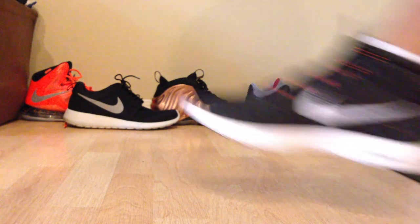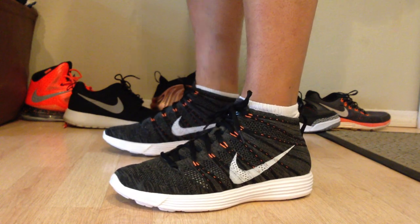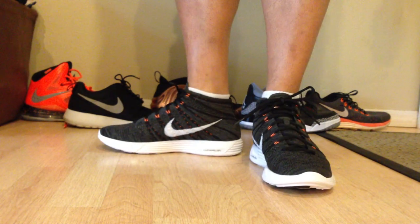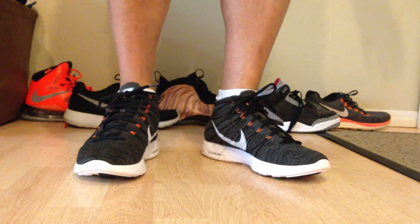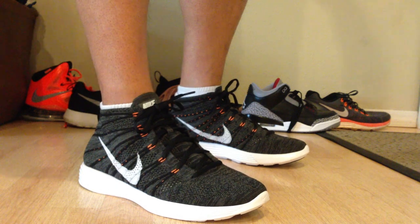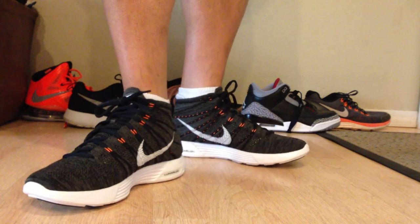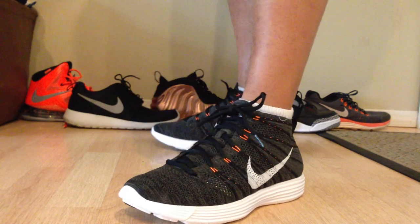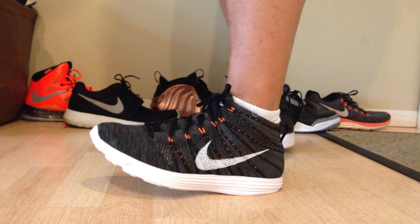What's going on guys, DJS here bringing you guys an on-foot video of the Chukas right here. These are the Flyknit Lunar Chukas and I gotta say I didn't really like them that much from the pictures, and seeing them in person I didn't really like them either — until I tried them on. Then I actually thought they looked pretty fresh on feet, and they're just super crazy comfortable, the cushioning on these things is just crazy nice.